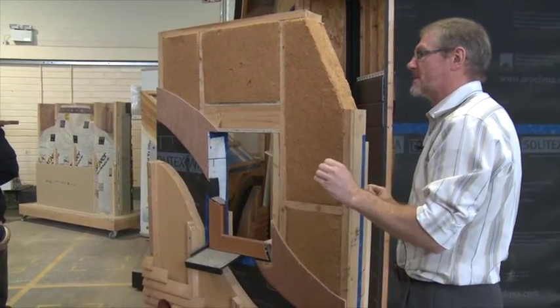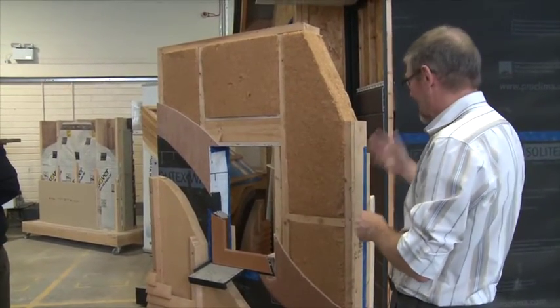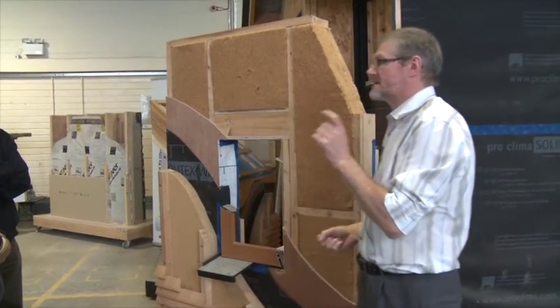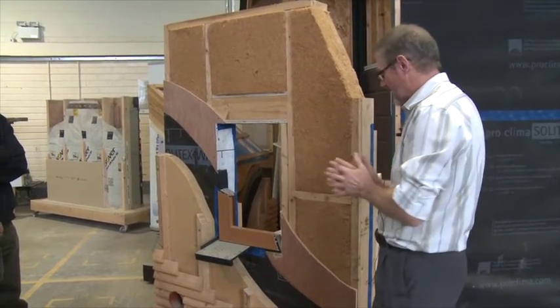Despite the fact that it looks lovely, it's not meeting the building regulation requirements. I'll show you how we might address something extra just on the inside to take that extra step. Remember: your wall requirements from the 2011 regulations require a U-value of 0.21 for the entire structure.